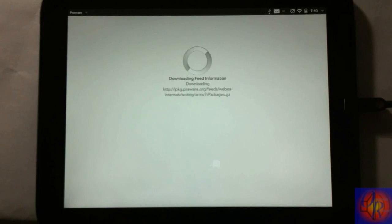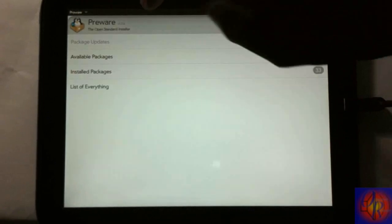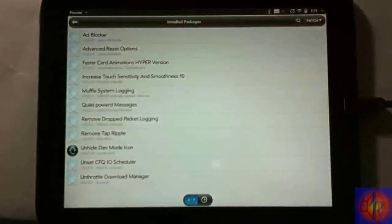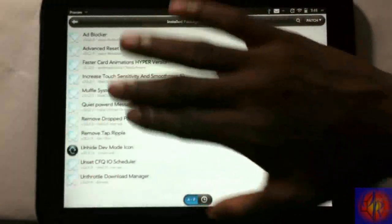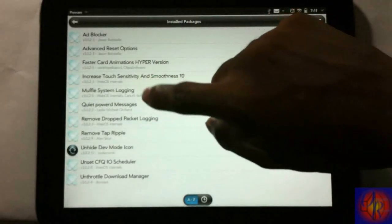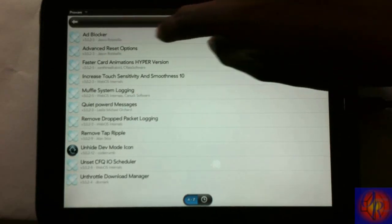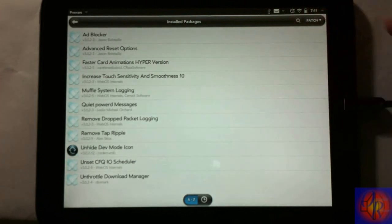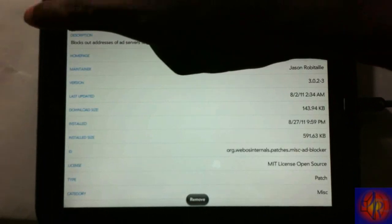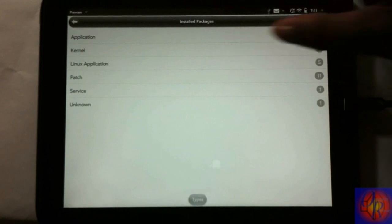After it loads up, go to Installed Packages so you can see what I have installed. These are the patches I have installed — most of them basically speed up the device and disable a couple of things. I have a picture of this on my website in the same post, with a little description telling you what everything does, so you can click on them and read the full description before you install.